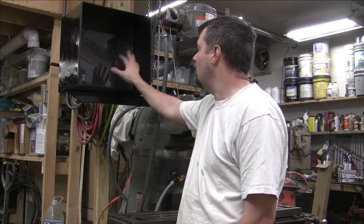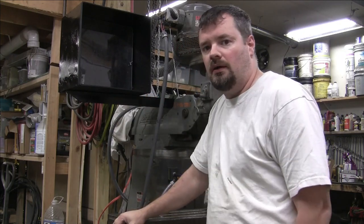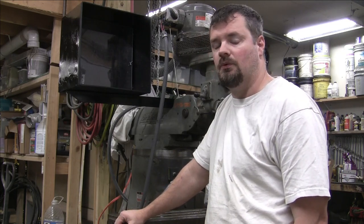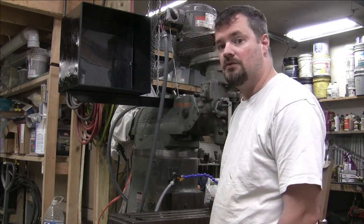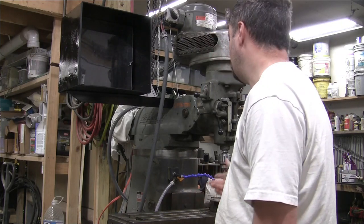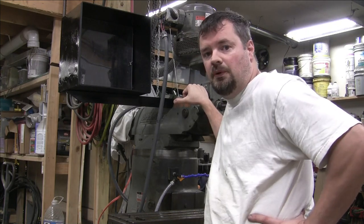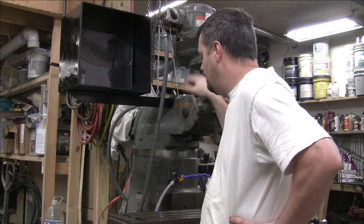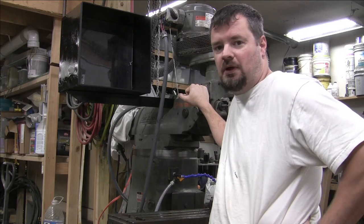Thanks for watching - like, subscribe, whatever, I appreciate any and all support. I'm going to wire everything up but probably not going to record that - I'm not an electrician and I don't want to be teaching something the wrong way. The only reason I'm doing it myself is my electrician decided not to show up for two years. We'll bring it back with the electrical done, the mag drill to build my magnet table, and a lot more stuff to do - and why? Well, just because we can.